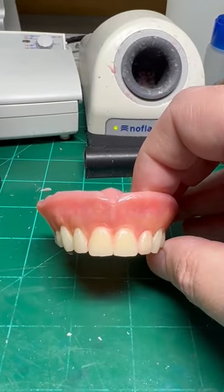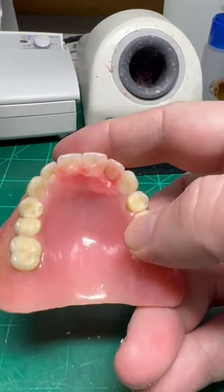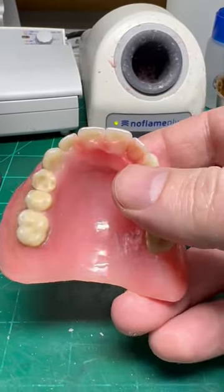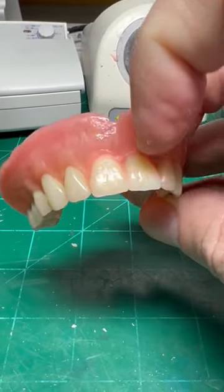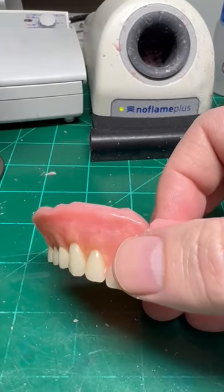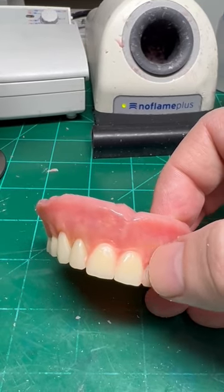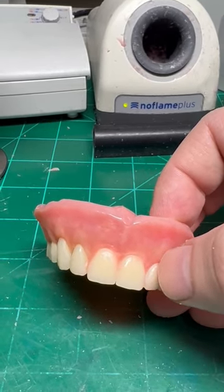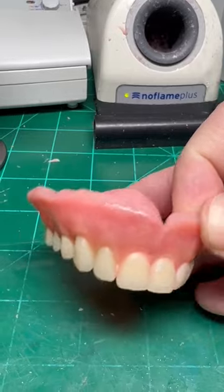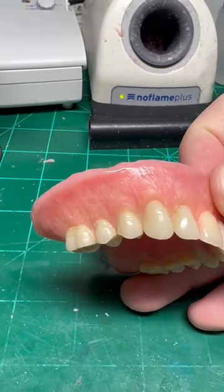Next step is I'm going to make a putty matrix to attach the teeth to, and now we're going to add acrylic from the palatal to attach the teeth to the denture. After that we're going to go back in and fix the composite in the front. I evened everything out, but I didn't make it completely perfect in this area because I'm going to be going back and grinding this composite just a little bit so I can add a little bit more to fix the margins.